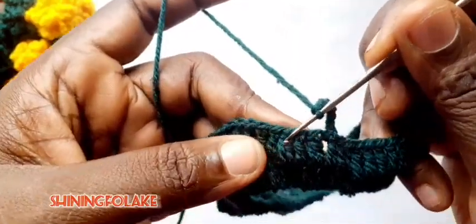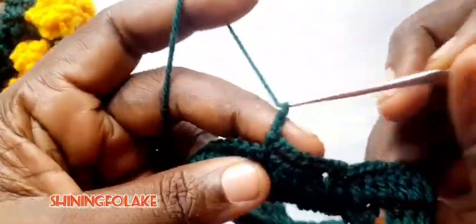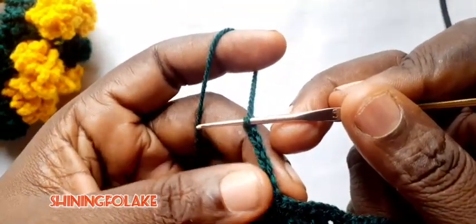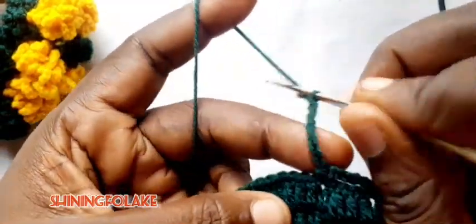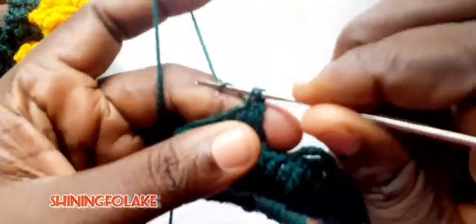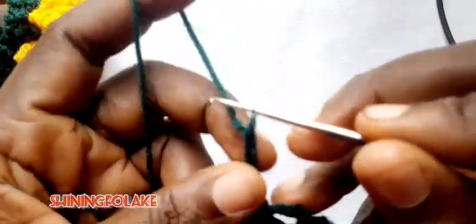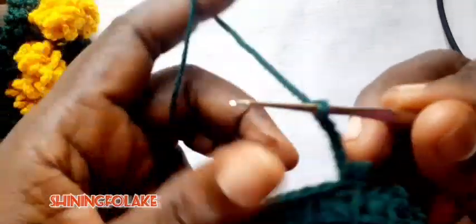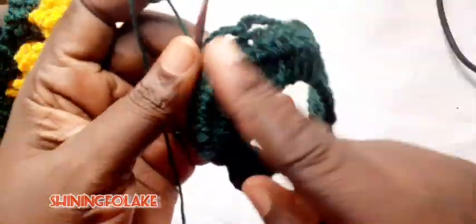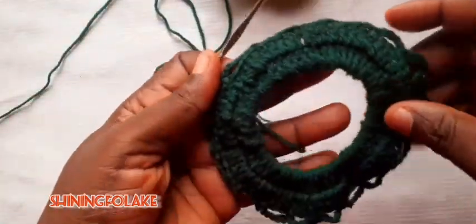And I will count 1, 2, 3, 4. Then 1, 2, 3, 4, 5, 6. And I will count 1, 2, 3, 4. Then 1, 2, 3, 4, 5, 6. So I will do this round. So this is it — I'm having 18 rounds.